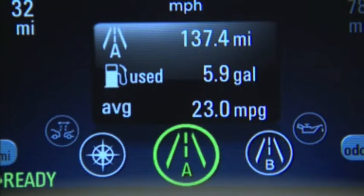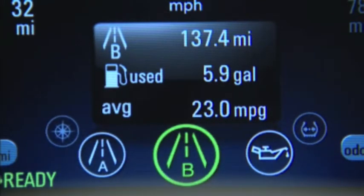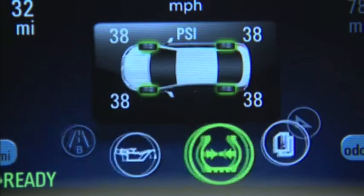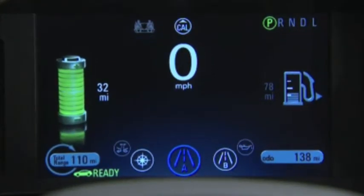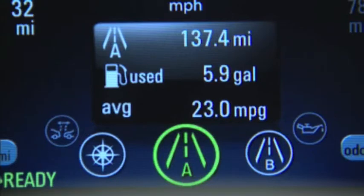The instrument cluster is a dedicated digital readout which gives you full control of the gauges and vehicle information. In addition to the speedometer and the driver information center located in the lower center of the display,